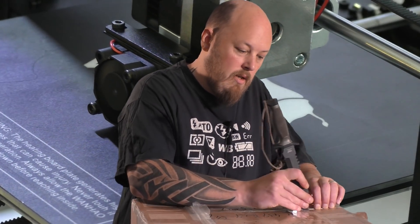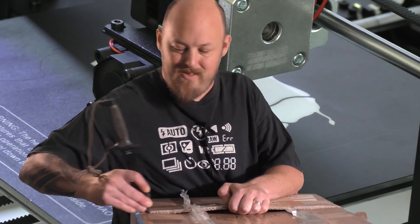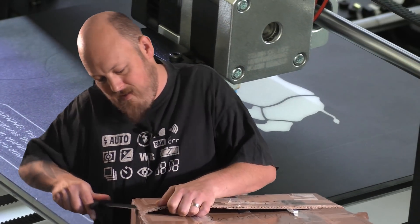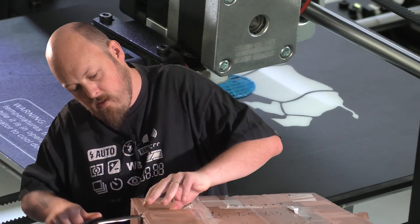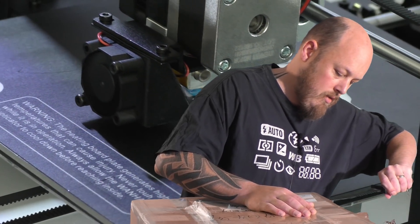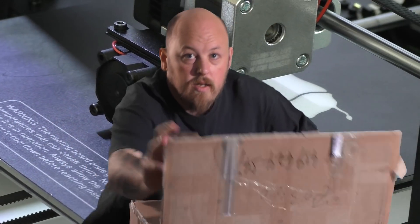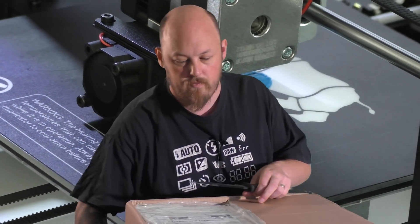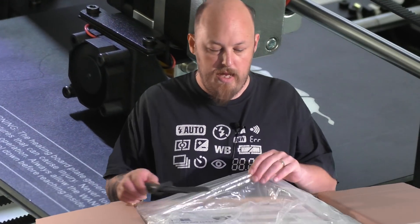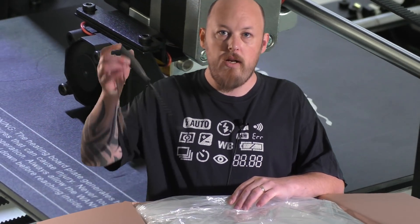Got the trusty letter opener here — the old Aussie letter opener required to tackle them drop bears. Let's cut this open and see what's inside. Inside the box we've got a nice sealed plastic bag to stop any moisture getting in. Let's rip that open.